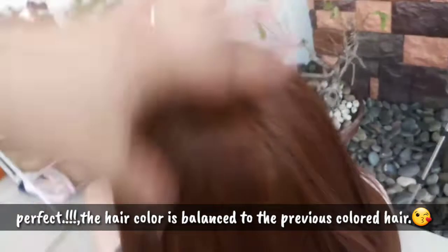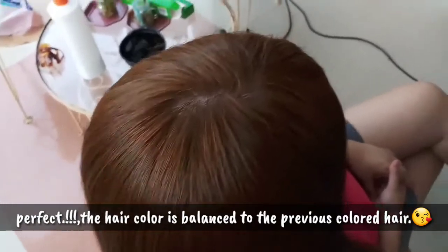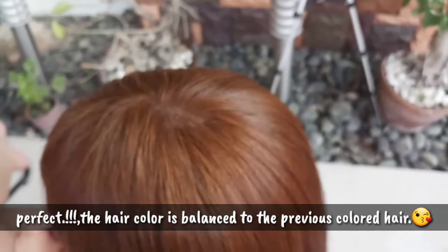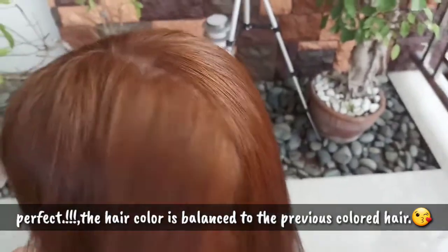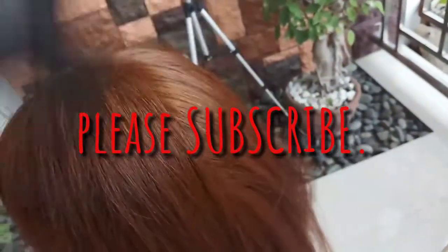Ayan, pantay naman — the color is even throughout.